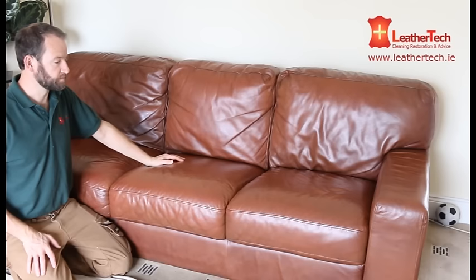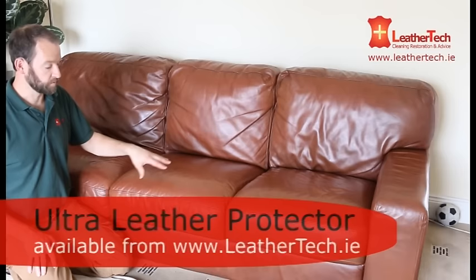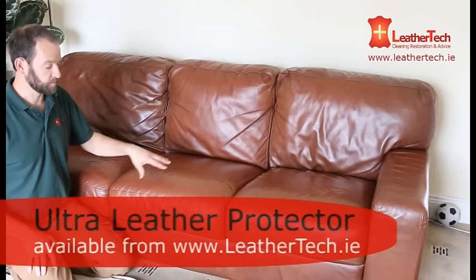That's the colouring part of the restoration process finished now. It took a couple of layers to build up the colours — different colours, different tones — using the mottling effect to try and replicate the original colour. What's left to do now is just put a finish onto this which matches up the sheen of the rest of the couch. It's a little bit shiny at the moment, so we'll dull it down with a matte finish, and then apply a protector and that's it.